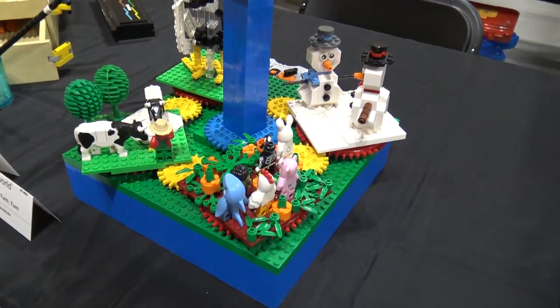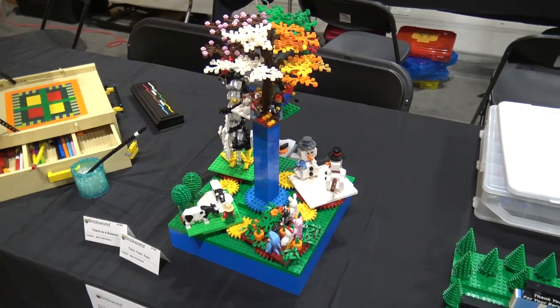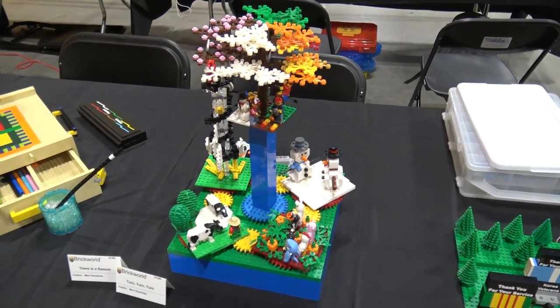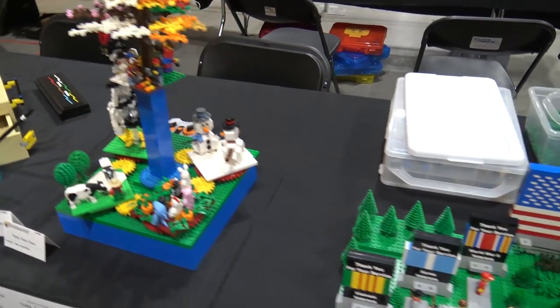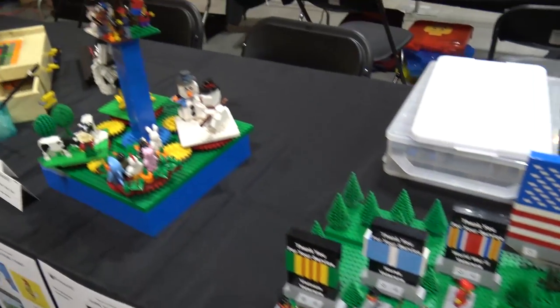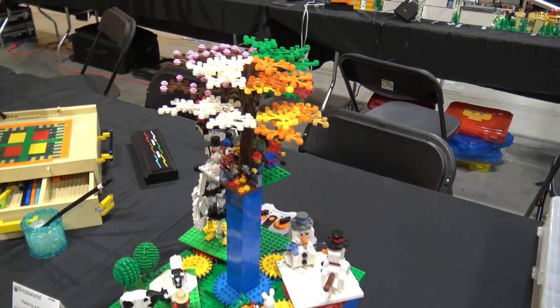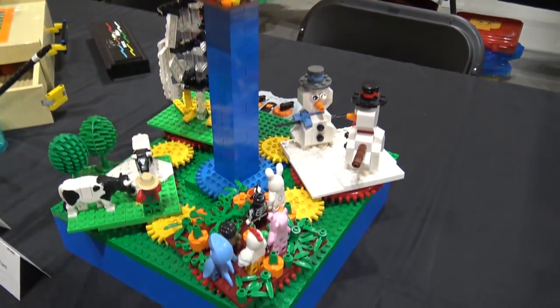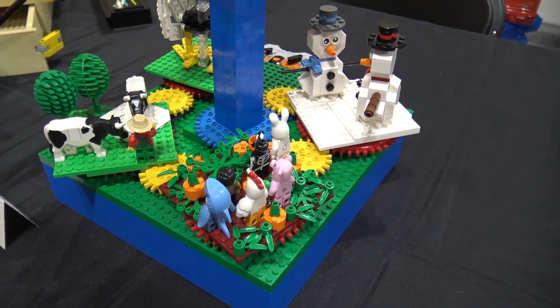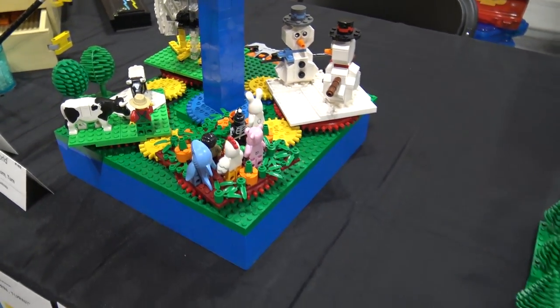'Seasons' is the theme of Brick World Chicago this year, so you'll see seasons-related things throughout the show. This is some kind of turntable-type operation - it looks like Mark has actually motorized the MOC with battery controls, and there looks like an IR sensor too. I'm guessing that everything turns as seasons do, which is very neat.